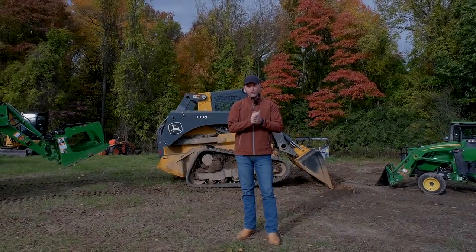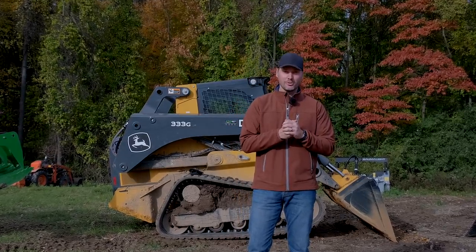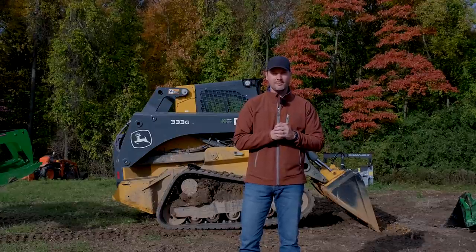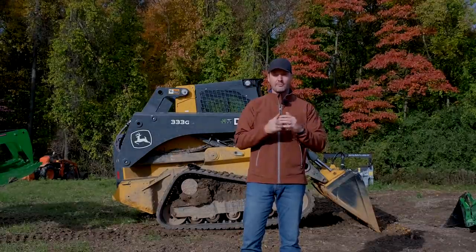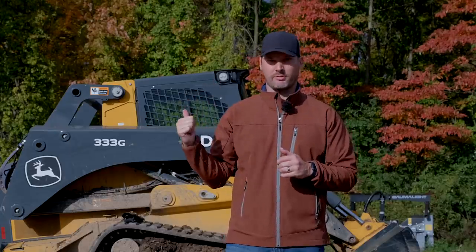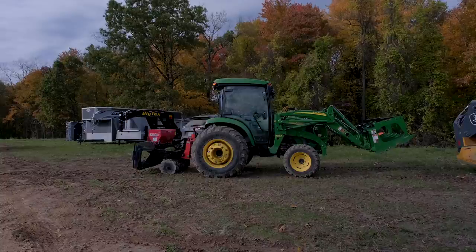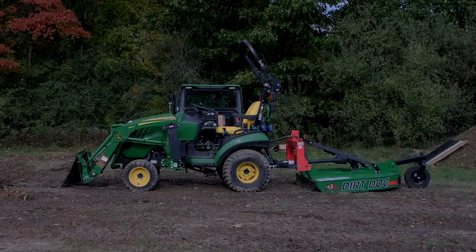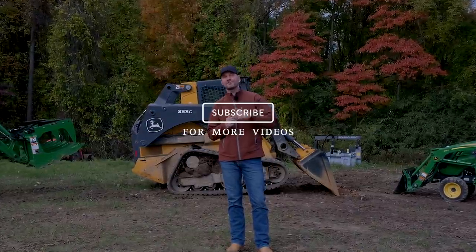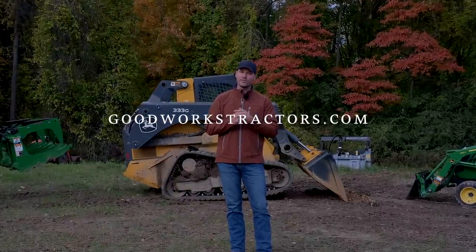Welcome back everybody. Today we're going to do a little bit of work and have a little bit of fun. We're going to get the work done first and then tell you all about some cool new attachments we have sitting out here, with a couple still at the shop too — we'll have some videos coming on those in the near future. Leave a comment down below if you have questions. If you enjoyed today's video, I'd love a thumbs up. Subscribe to see more, and check out goodworkstractors.com — we ship all over the country.